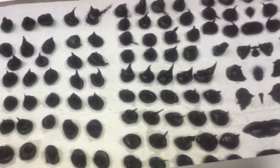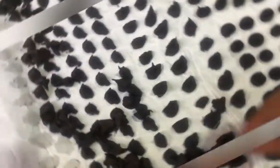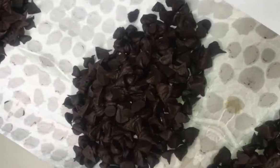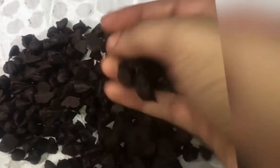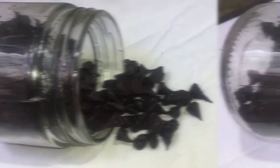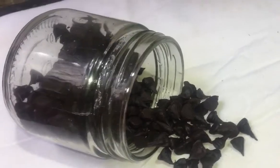My chocolate chips are ready! Store them in an airtight container for 2-3 months. Enjoy them in your cakes and cookies. If you enjoyed this video, please like and subscribe. Thank you!